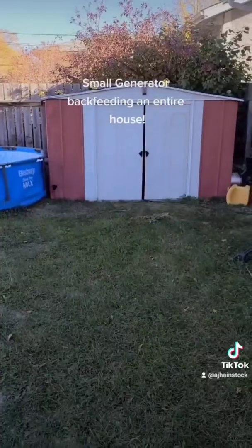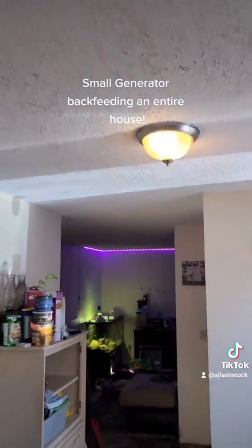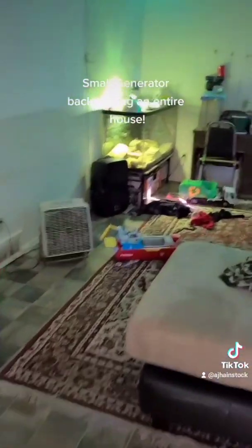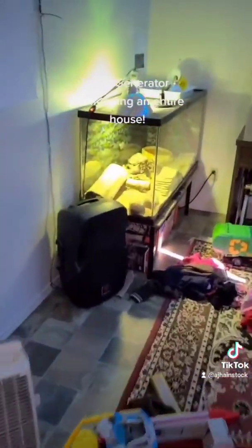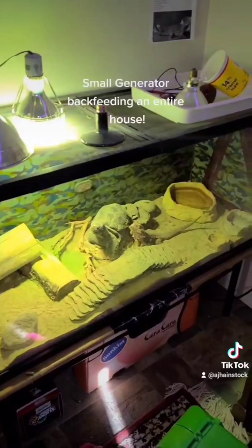We'll stand back — about 20-ish feet. There it is. And inside, as you can see, all of the appliances are on. It even keeps the lizard warm.